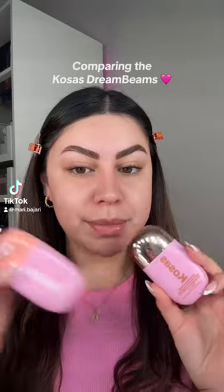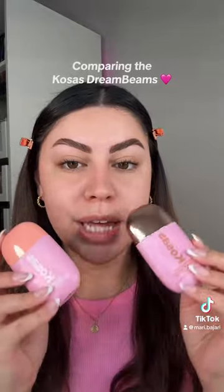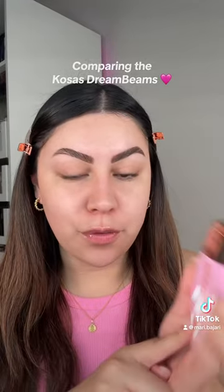Let's compare the two Cosás Dream Beams. One is the original and this one is more of like a bronzy glow. Both are SPF 40, but the only difference with the glowy one is that it's water resistant for up to 80 minutes.